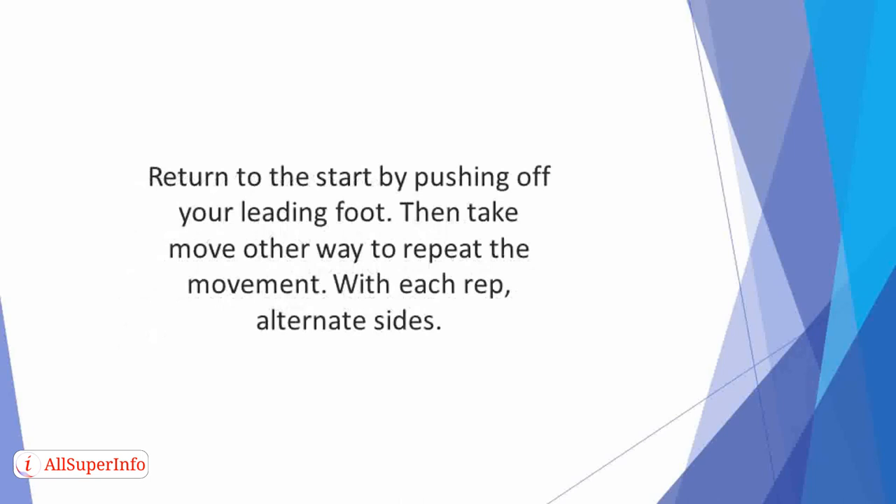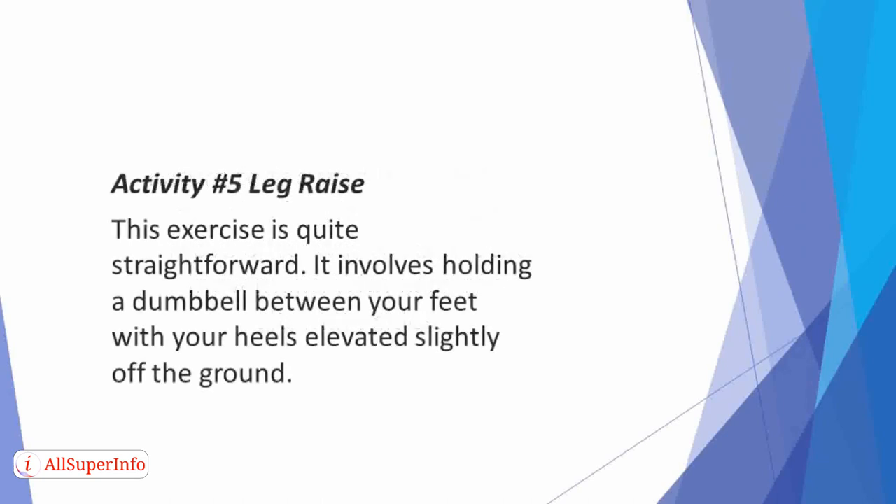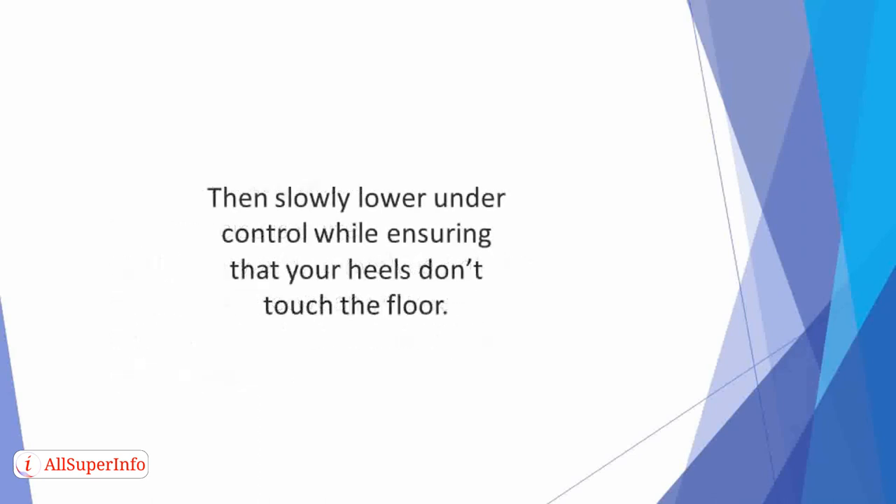Return to the start by pushing off your leading foot, then make a move the other way to repeat the movement. With each rep, alternate sides. Activity 5: Leg Raise. This exercise is quite straightforward. It involves holding a dumbbell between your feet with your heels elevated slightly off the ground. Raise your legs until they are vertical while keeping them straight. Then slowly lower under control while ensuring that your heels don't touch the floor.